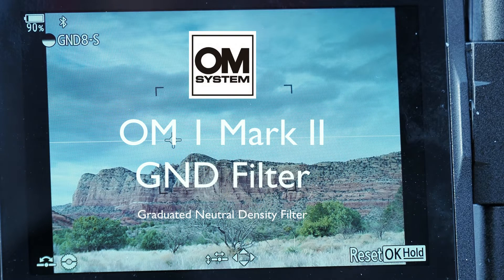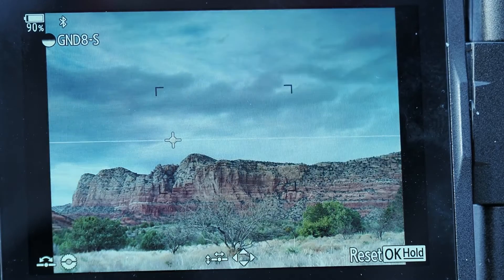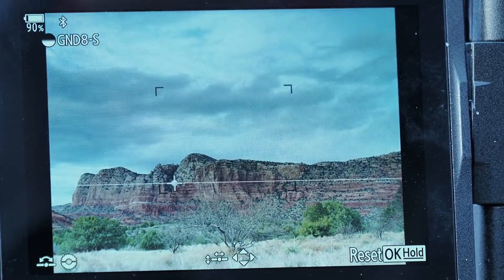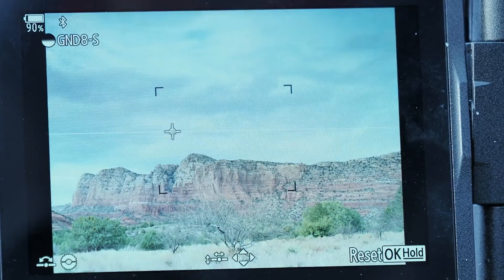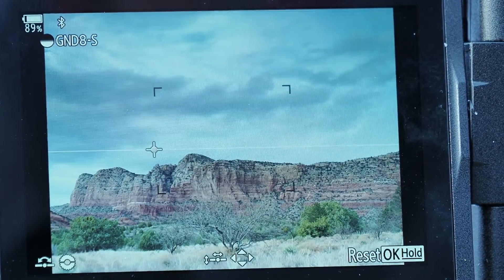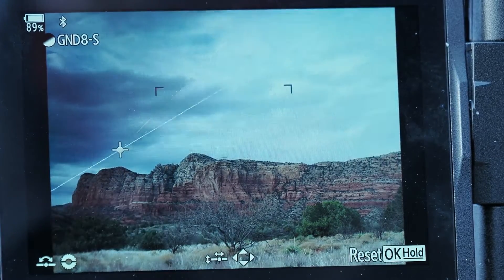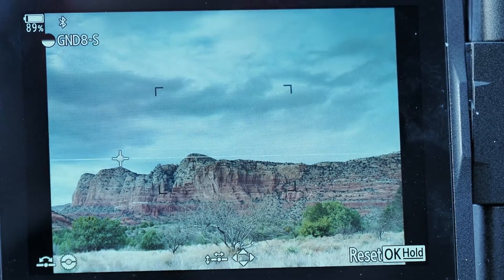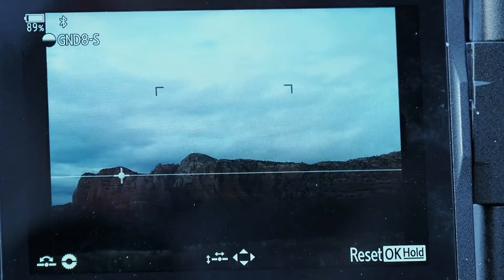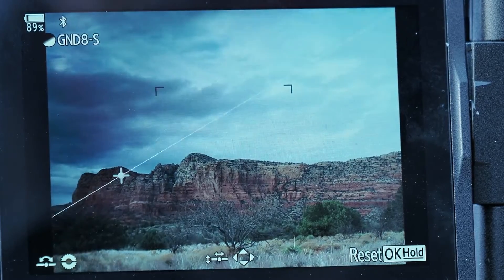The graduated neutral density filter is very cool. I'm using the front dial and you can see it just spin around — it changes its location. If you want to move it up and down you can use the arrow button down or up. You can also use the joystick to slide things around to give it a different pivot point, so we can go over to the edge, to the top, or move it down. You can spin it around and do it in the opposite direction.